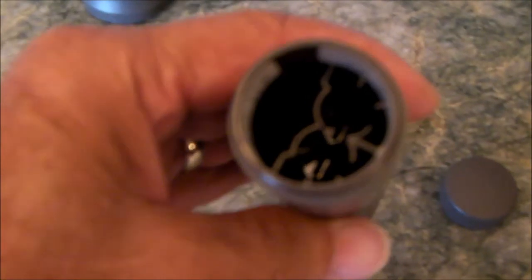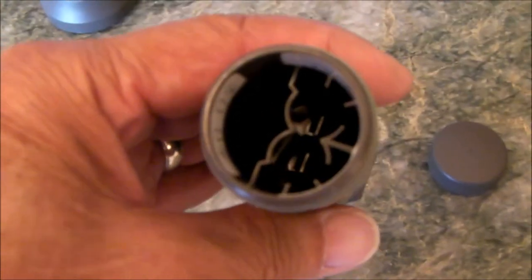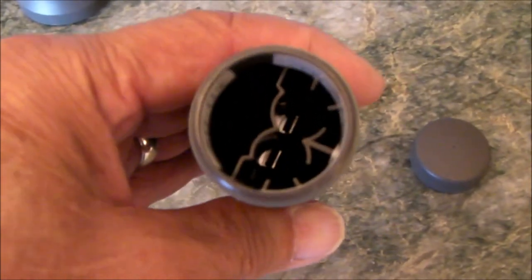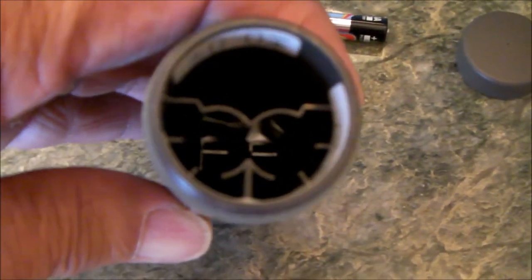All I needed to do to fix that was to bend one of the tangs that you see down in there. It happened to be the positive tang — the tang for the positive battery. So that was the one on the right in this view.